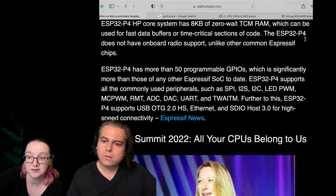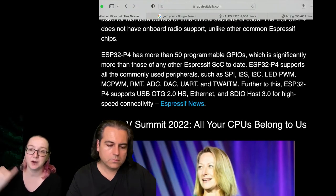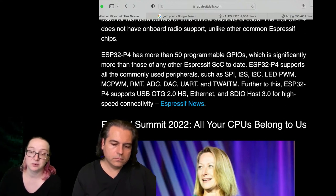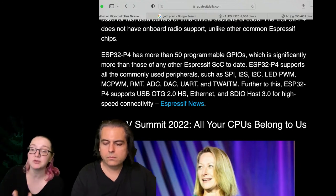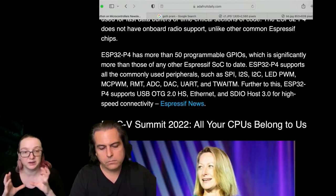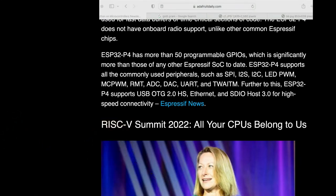Looking at the P4 peripherals, it's got SPI, 15 GPIO, SPI, I2C, PWM, RMT — their automatic IR thing — ADCs, DACs, UARTs, two-wire, high-speed USB On-The-Go, Ethernet, and SDIO. So that's what it's good for — if you're making an all-in-one interactive device with display support. And that is our Python on hardware news this week.